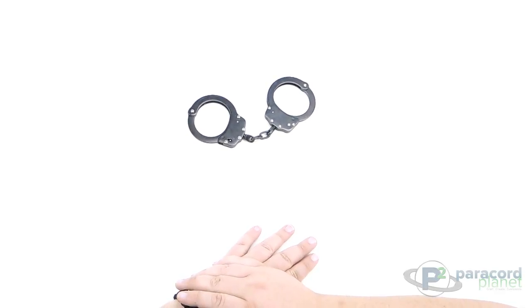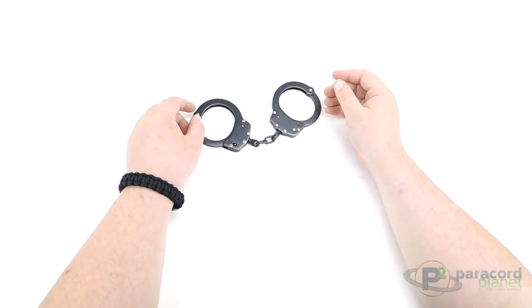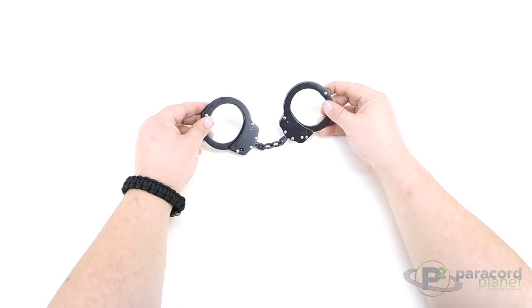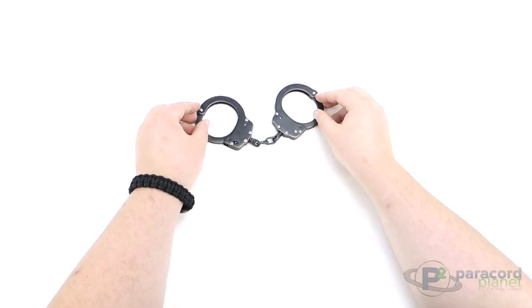Hello again everybody, this is JD with Paracord Planet, back with another product spotlight video. You're probably asking yourself right away, JD, what are you doing with these handcuffs? Let me tell you, that ties right in with the product we want to talk about today.